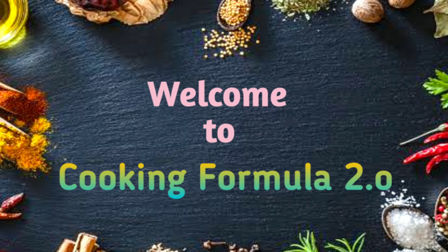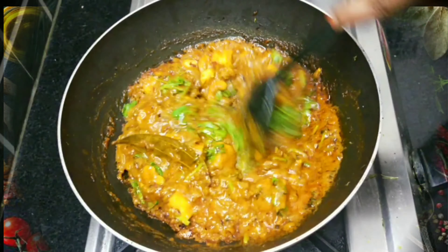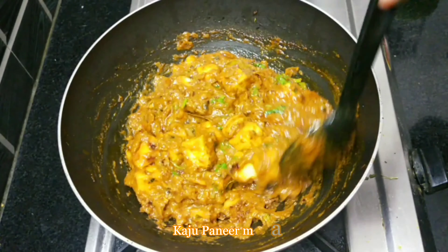Hello! Welcome back to our channel, Cooking Farm 2.0. I want to show you a recipe today. The gravy texture is very simple. I am going to show you how to do this.